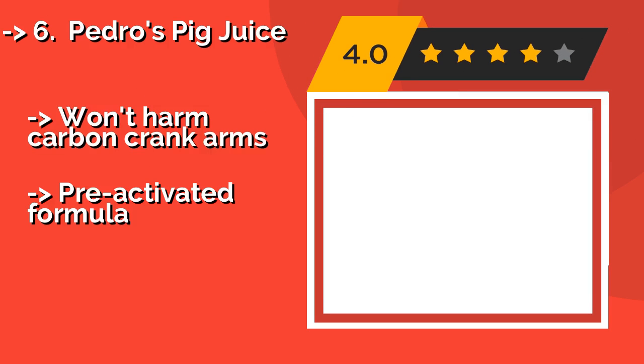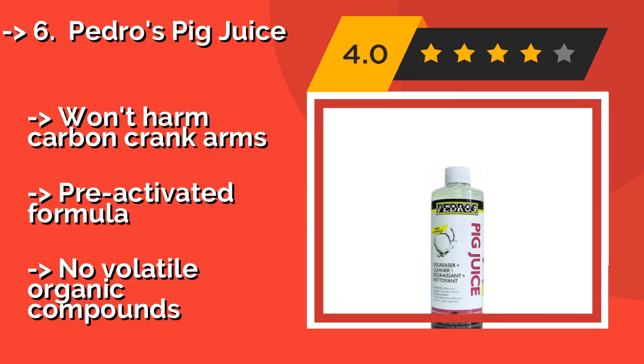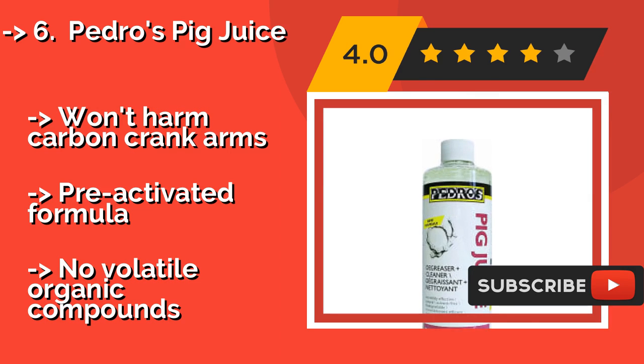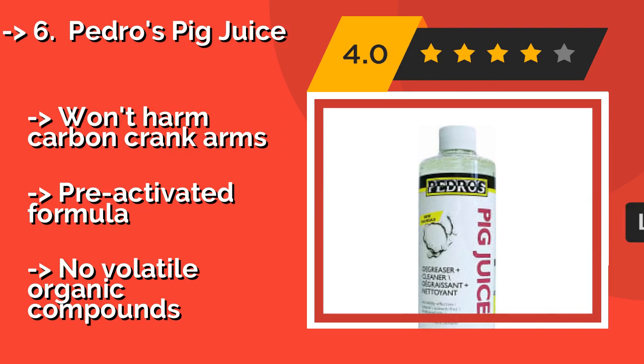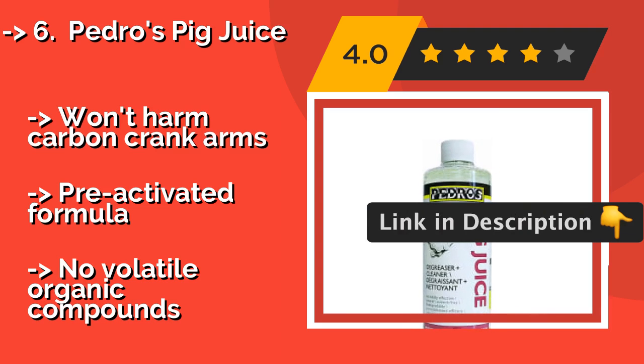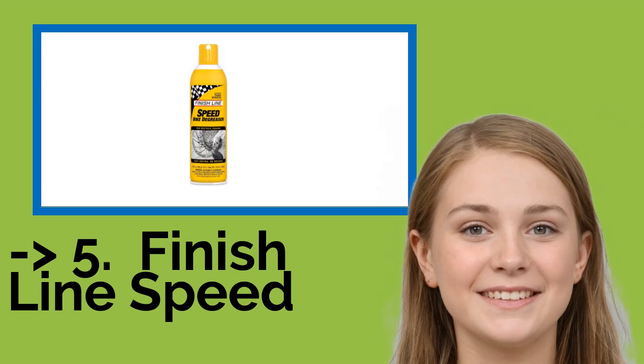Number 6 is Pedro's Pig Juice. Pedro's Pig Juice, around $10, is biodegradable and eco-friendly, so you won't have any trouble disposing of it when finished with your maintenance. Because it isn't very viscous, it flows nicely into the tight spaces where links connect, but also drips off rather quickly. It won't harm carbon crank arms and features a pre-activated formula with no volatile organic compounds.